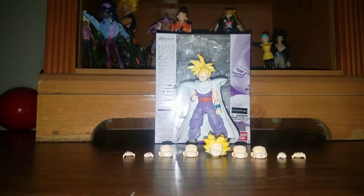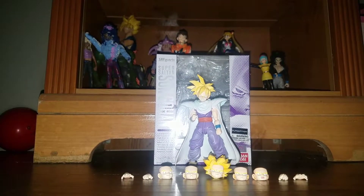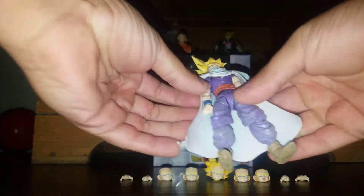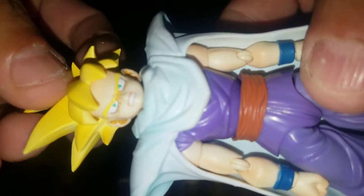Hey, what's up YouTube, 12 Virus here with another figure review. Today I will be reviewing the SH Figuarts Super Saiyan Teen Gohan — he is the first release of the figure.